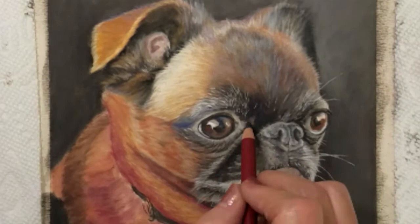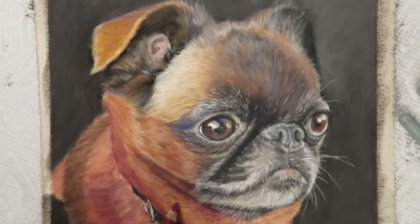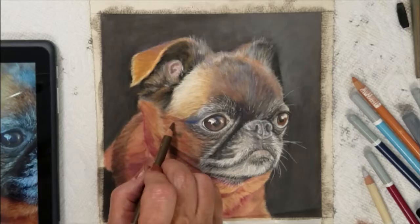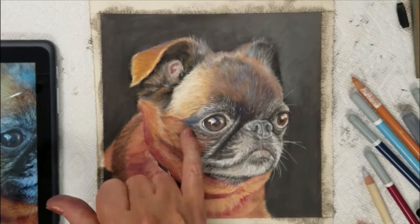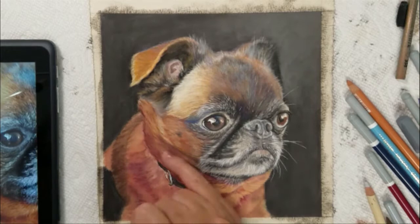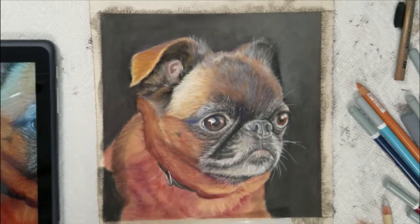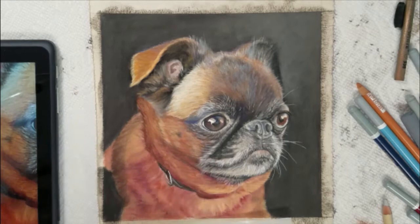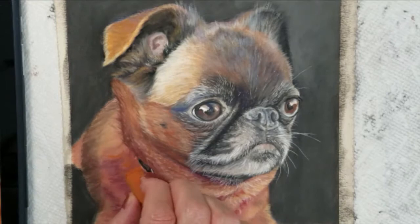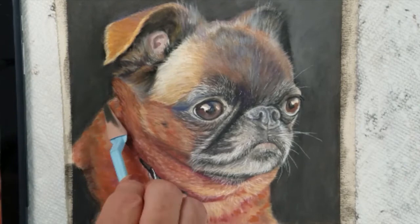Continue to compare your artwork with your reference photo to see all the necessary details. I am going to shade her fur around her neckline and her shoulder area to complete her fur. I will add some darker shades of brown to create some of the hair extending over her collar area. Add a few more highlights and this painting is nearly done.